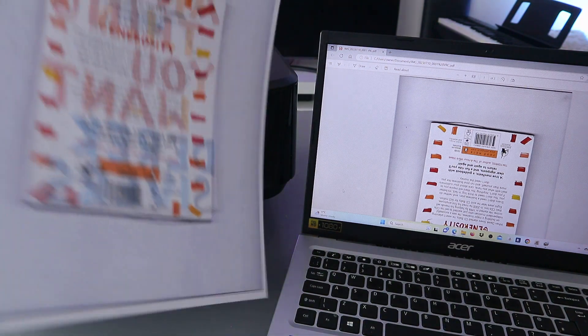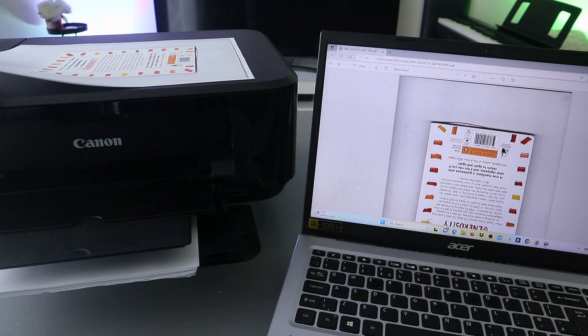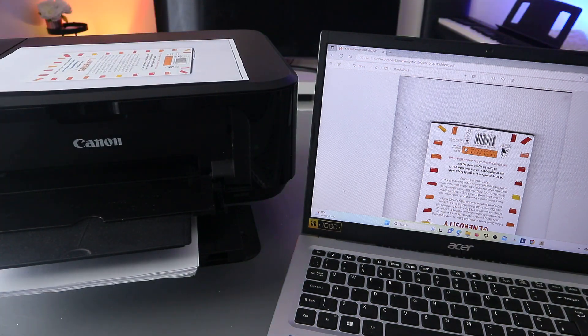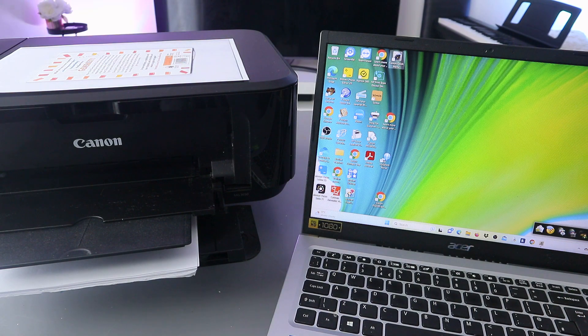This is the document we printed out. Now another way to print this document from the computer is to go to this printer — with the laptop connected to the same network.